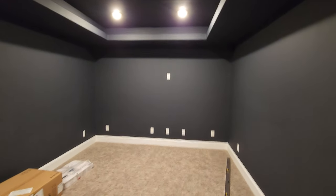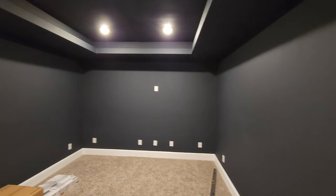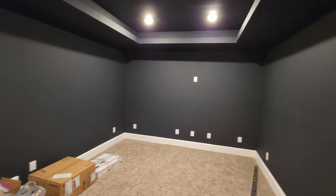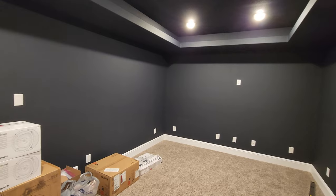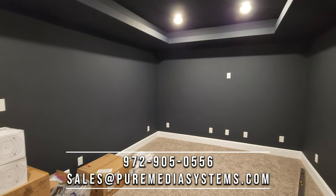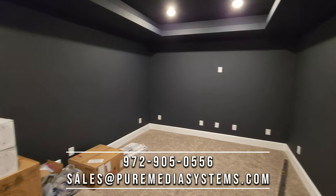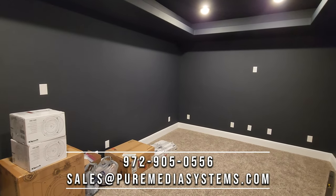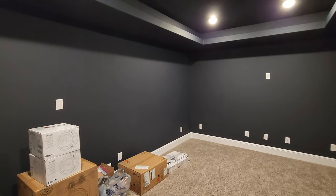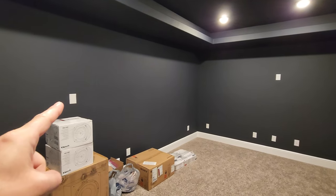So this is actually not a huge room. It's a decent size, but it's a little narrow and short. We've worked with the customer and the builder on speaker location for pre-wiring and everything else for what the customer wanted to do. We gave them some suggestions to work with the builder.